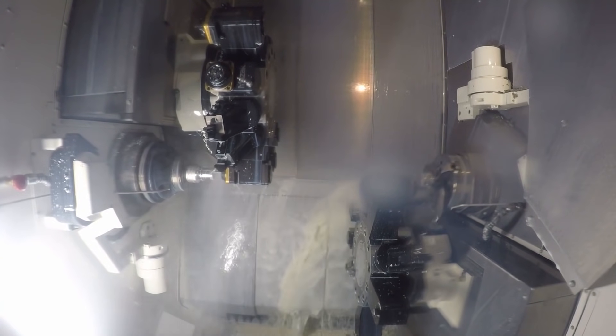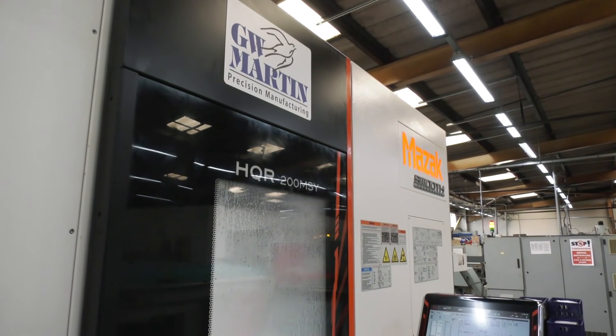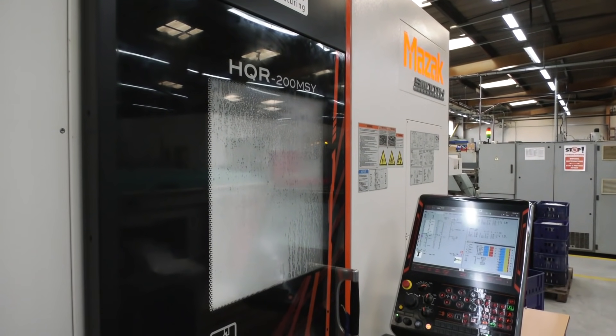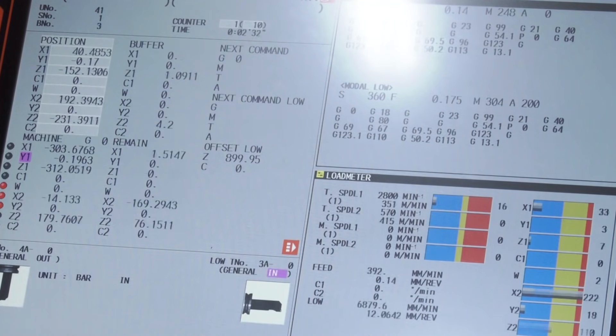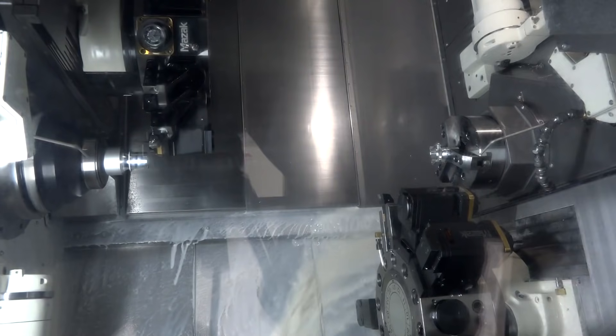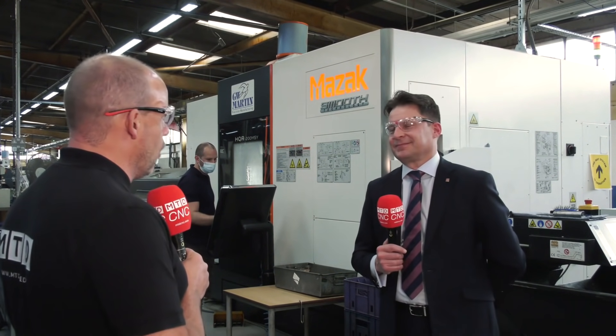We've got equal capacity and capability on head one and head two, so you can balance that cycle time out. The programming for this particular application was done offline because it required such fine-tuning of the process to balance cycle time between head one and head two. Although we've got full Mazatrol control on the machine, it was done in EIA ISO. When the program comes into the machine, the processing time is critical — and it's not just about the control, it's the whole package: the servo motors, the response time, and the acceleration and deceleration on both spindles, all fine-tuned down to seconds.